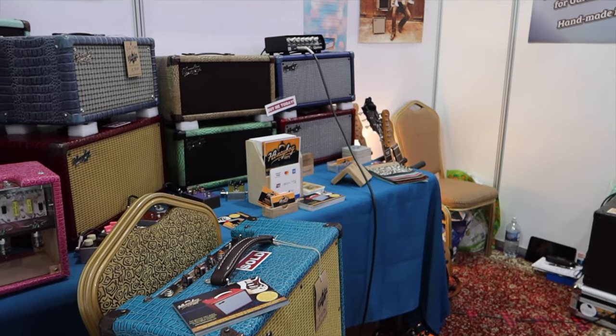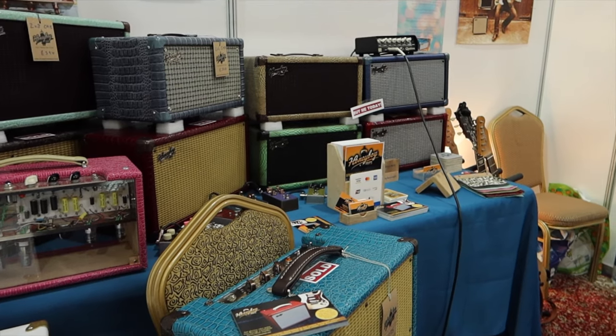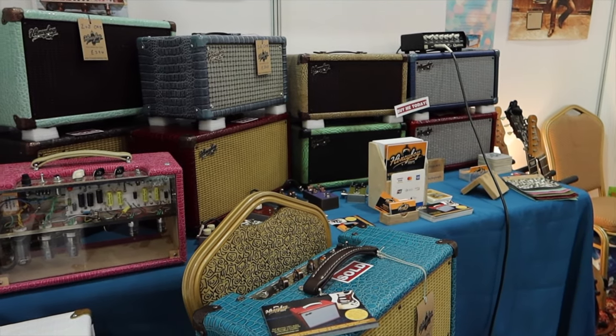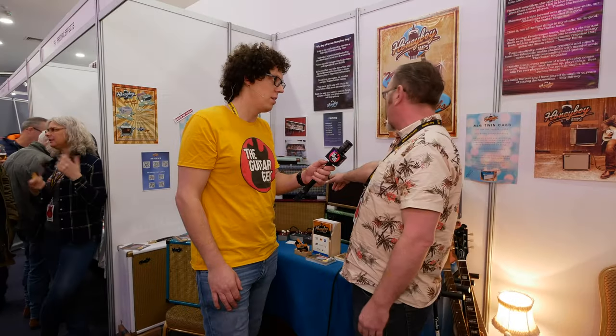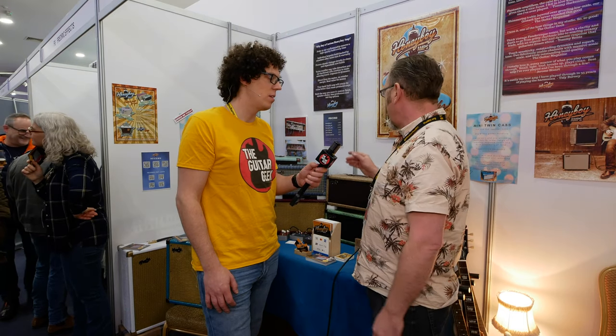We've got a 2x6 and a 2x8. I imagined them as a kind of home studio practice amp, but the 2x8 has actually been out gigging. One guy toured the red one for 10 dates and used it as half of his stereo setup alongside a little Orange cab — and he loved it. He has a retail outlet in the States, so we're hoping to get them out there this year, followed by the combo amps as well. Really looking forward to that.